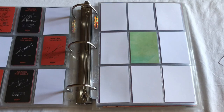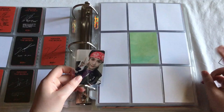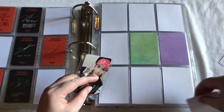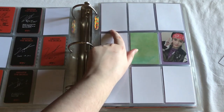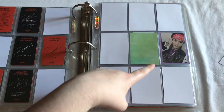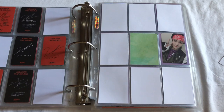Moving on, we can go to WayV. The card I have to go here is this Yang Yang card from Kickback. I don't really know which version technically goes first, so I'm just going to put him here. The way I have this setup planned is that I'll go Ten, Lucas, Xiaojun, and then Yang Yang, and then I'll reverse it so it goes Ten, Lucas, Xiaojun, and Yang Yang. So either way he goes in one of these spots, and I'm just going to figure that out later.